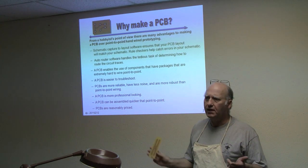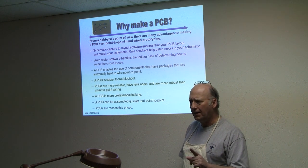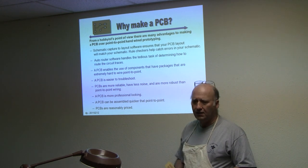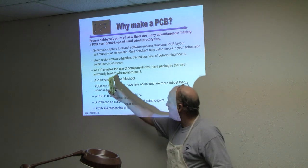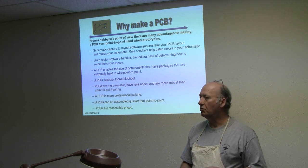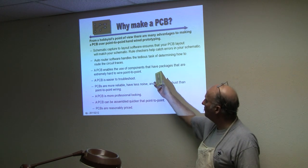The layout software ensures that your PC board will match your schematic. You have rule checkers, so like if you forgot to hook up VCC, your schematic software is going to tell you you're doing something wrong. When you get to the end and you have to figure out how to wire three chips, you can use an auto-router software which will do 95% of that for you, and then you just do a little tuning.